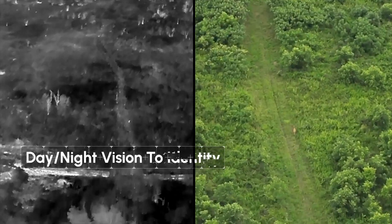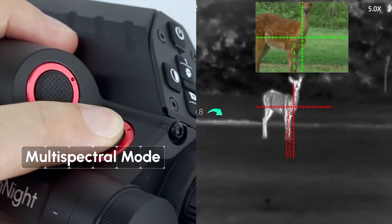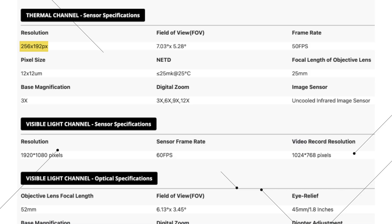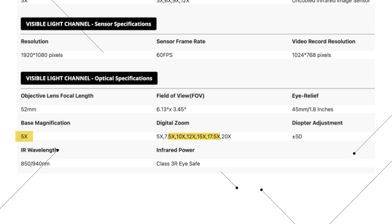The base optical magnification is three times. Depending on if you're on the night vision or day vision setting, you can have digital magnification up to 12 times. It uses an uncooled infrared sensor. The thermal scope has a resolution of 256 by 192, a field of view of 7.03 to 5.28, and a 50 FPS frame rate. The visible light resolution is 1920 by 1080p at 60 FPS. It records video in 1024 by 768 pixels, with a base magnification of five times and a max magnification of 20 times. Eye relief is 1.8 inches. It uses an IR wavelength of 850 to 940 nm, and infrared power is class 3R eye safe.